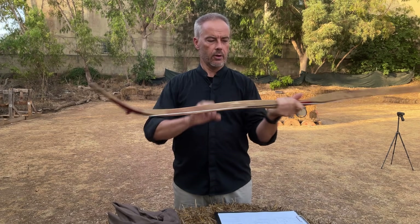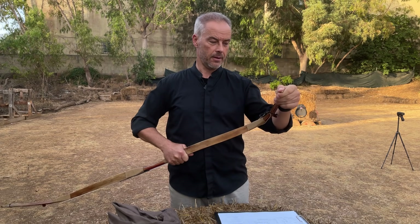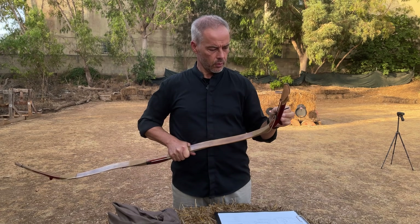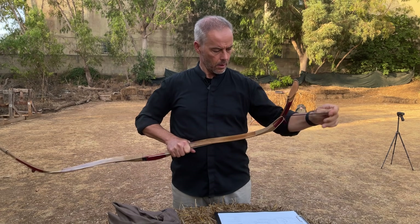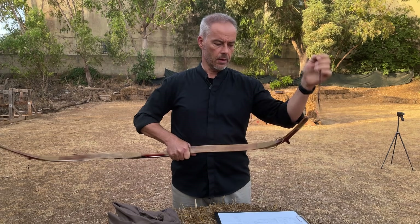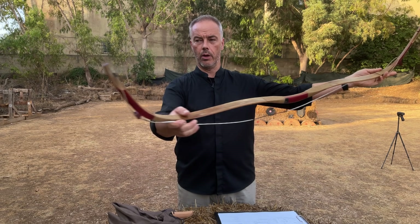Getting information was a little tricky because I was looking on Grosje's website for a Manchu bow and I didn't find it — because it was listed under the Mongolian bows. And there it was, the Chinese bow down there. So I didn't find the information at first, but then I got it for you.